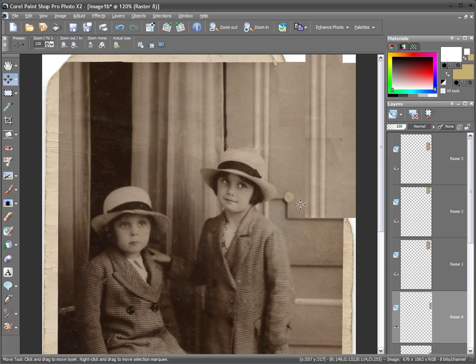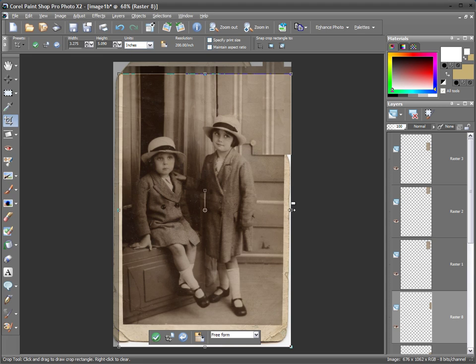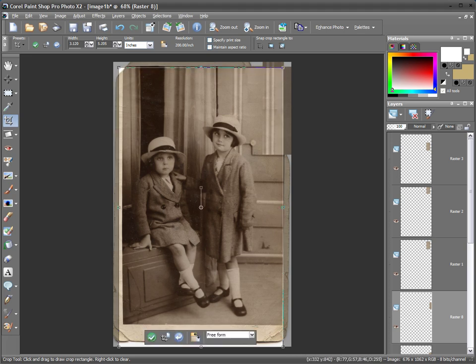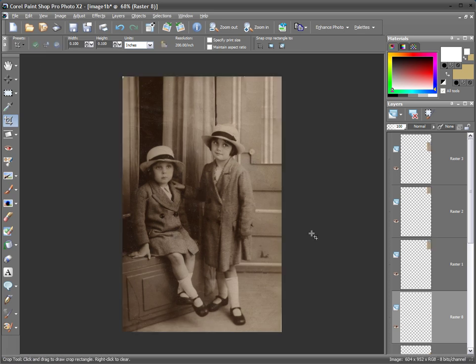Now all that remains is to select the crop tool, zoom out a bit using the mouse wheel, and crop out any untidy areas, tightening up the entire picture. Click OK to apply, and there we have our finished picture. Thank you.